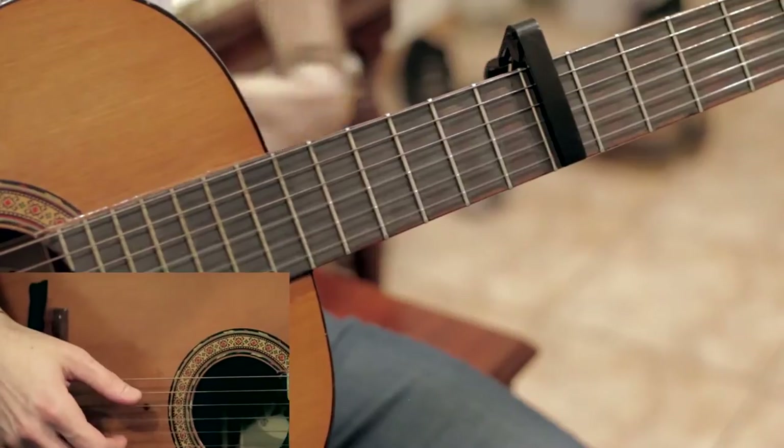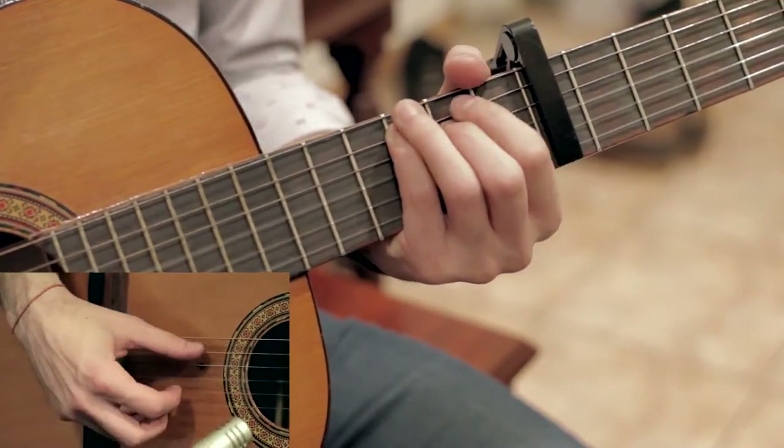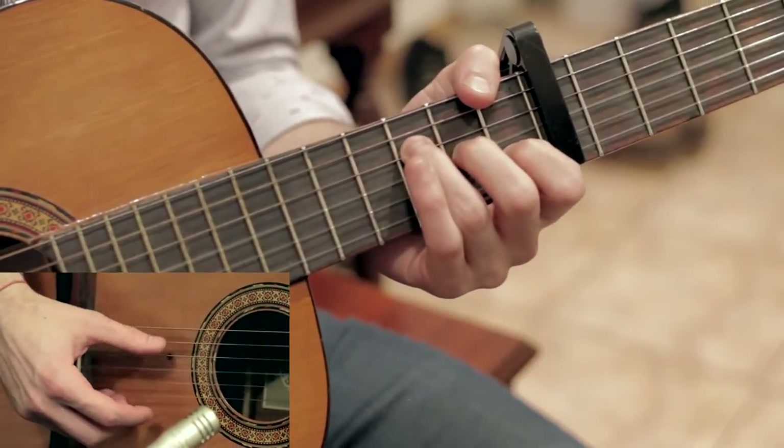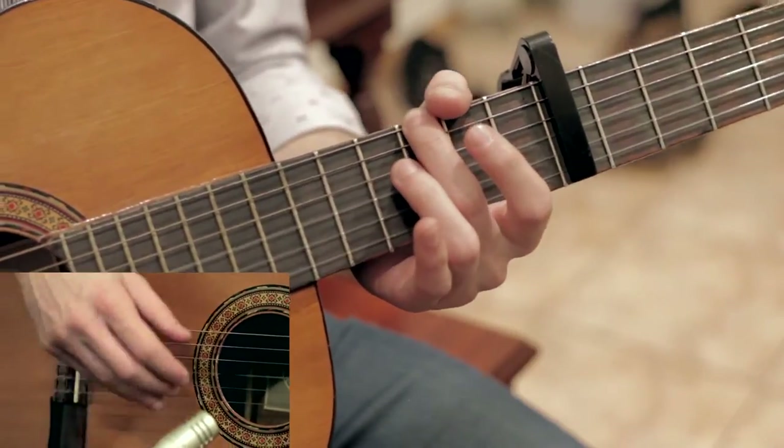So putting all that together without worrying about the fingerpicking, it looks kind of like this.